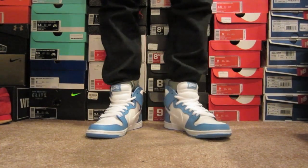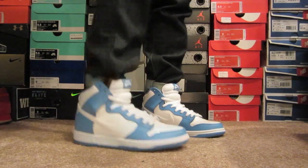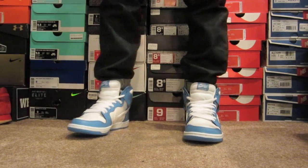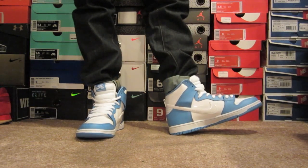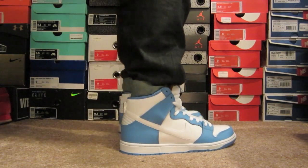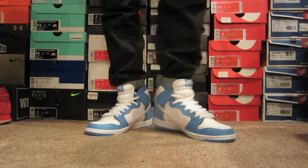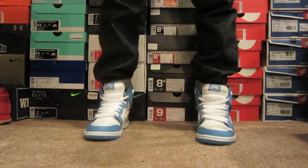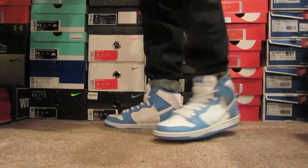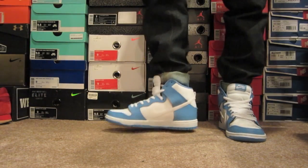Alright guys, here they are on feet. I went true to size, and it's perfect. With Nike SB, sometimes I can go down, sometimes I can stay true, sometimes I can go up — it all depends on the materials. With the patent leather, it's a little more stiff, so you're not going to want to go down half a size. That will pinch. True to size is perfect on these. And if you're just looking for a nice spring/summer kick, man, these are it. These are eye catchers. I'm not a big fan of loud colorways anymore. To me, this is about as loud as I really want to go. I just like subtle pops, and I think that patent leather really catches your eye. I'm just really happy with these.